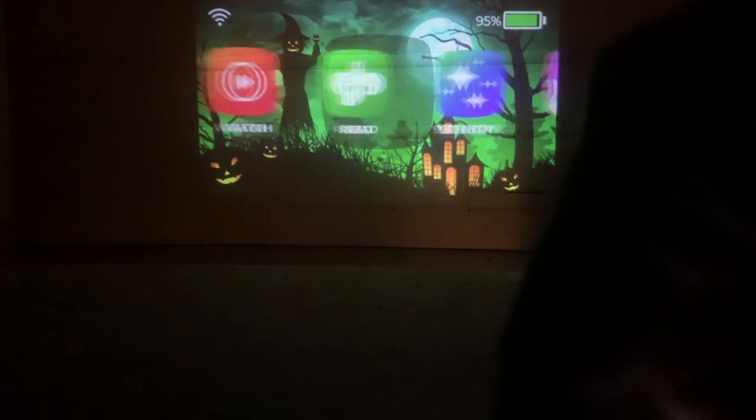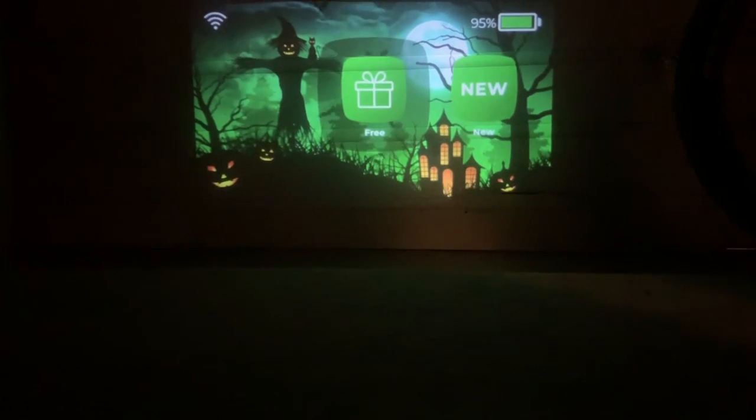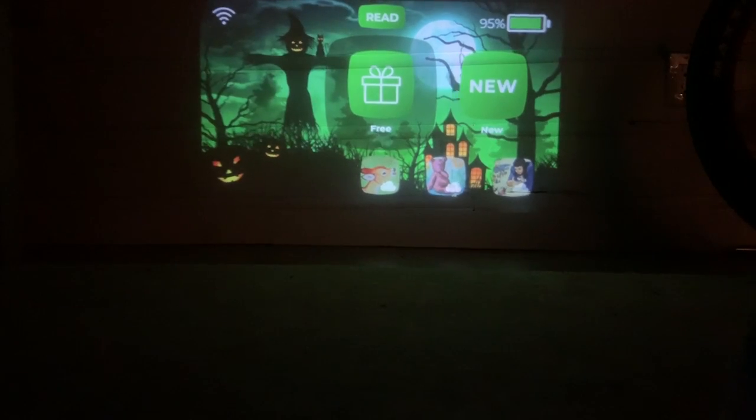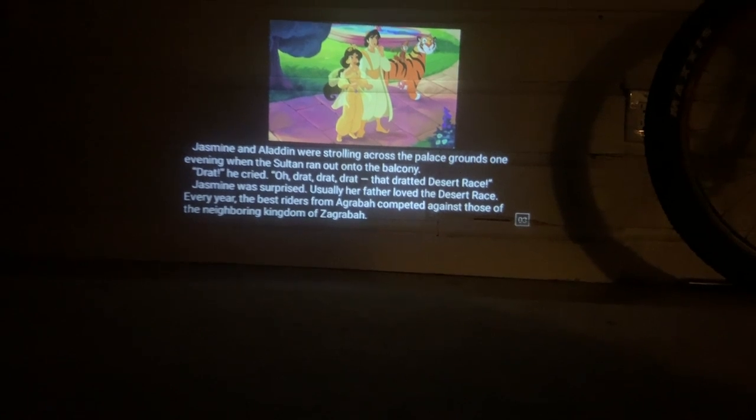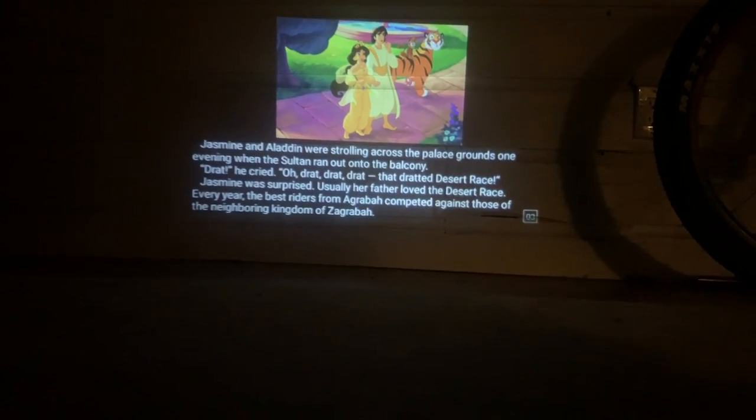And if your child ever gets tired of watching videos or you'd like them to listen to a story instead, you can choose a story. 'Jasmine and Aladdin were strolling across the palace grounds one evening when the sultan ran out onto the balcony...'